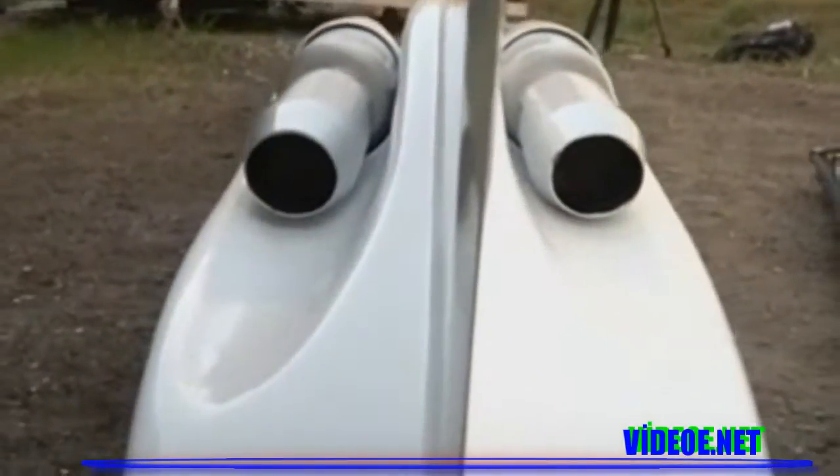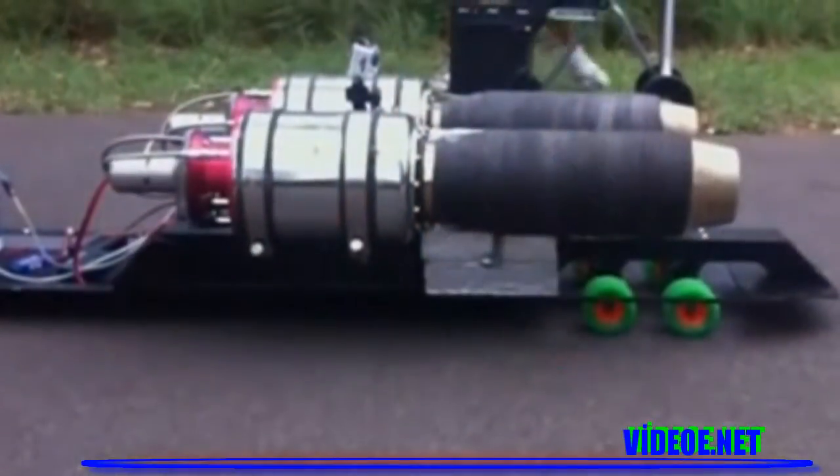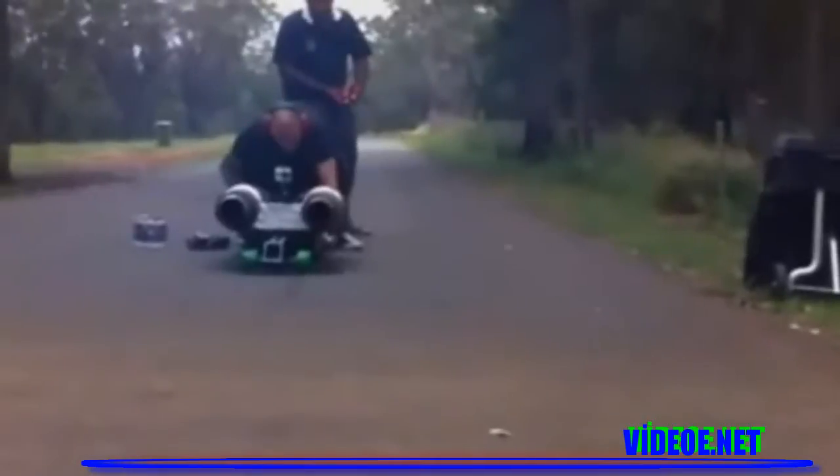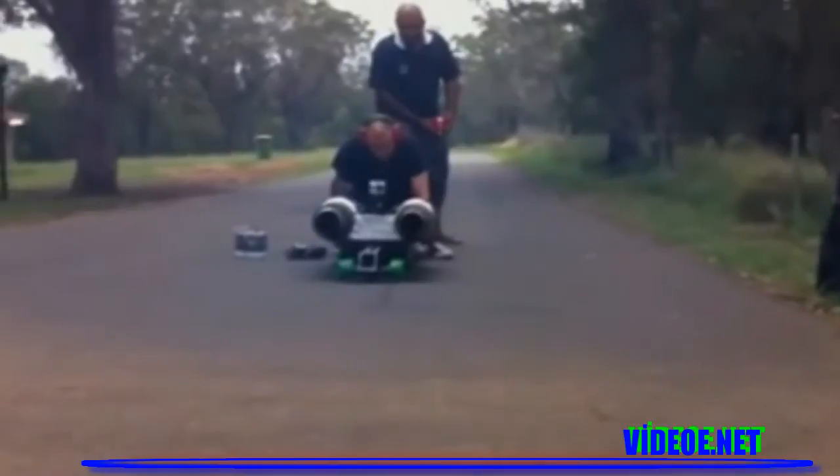We had a prototype earlier that we tested everything on — we had two turbines mounted on an aluminium board, everything works, everything's proven. So I'll be running six sets of trucks, which is a lot of wheels, and basically this board's going to be completely carbon fibre and super quick.